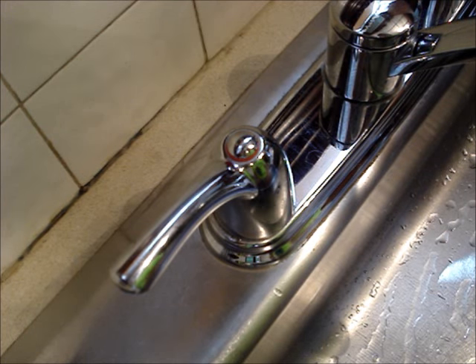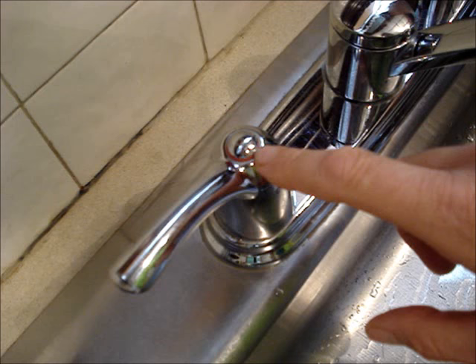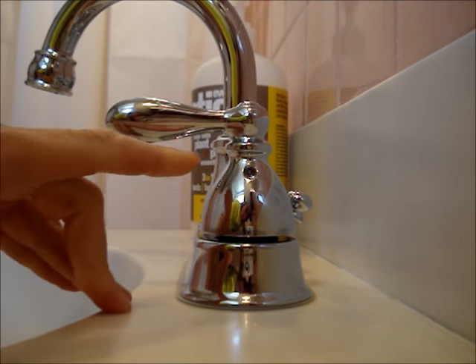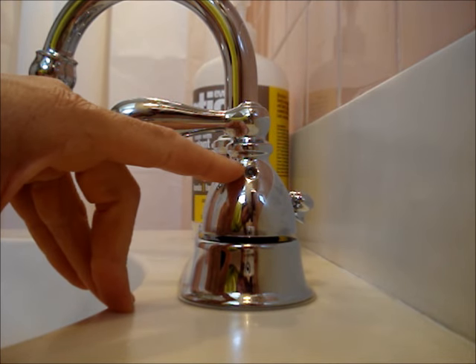Look at the top of the handle, and most likely you'll see some sort of cover. If you're not sure the cover is removable, before you try to pry underneath it, look at the back of the handle and see if there's another cover or a hole that has a set screw in it.